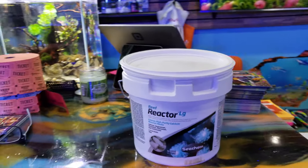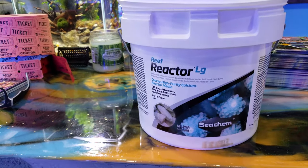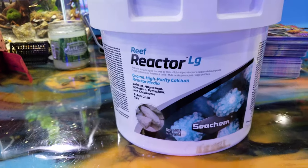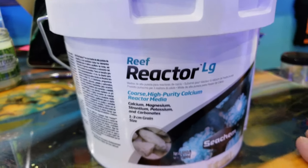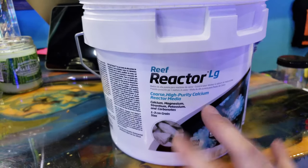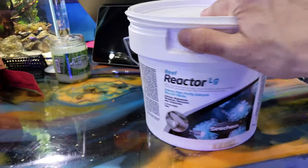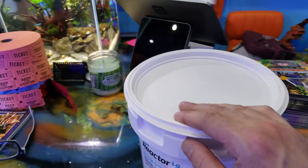Good morning reefers, I'm Daniel and this is your second video of the day. If you are a subscriber, I just wanted to share some information with you guys on an awesome product - this is a Seachem reef reactor large coarse media. There's something very special I'm going to use this for. It's normally for calcium reactors and it's a great balanced media to use, but I'm using it for something else.